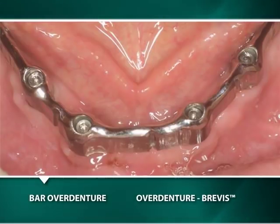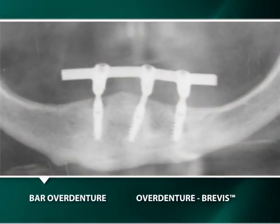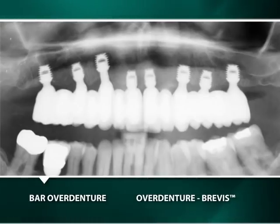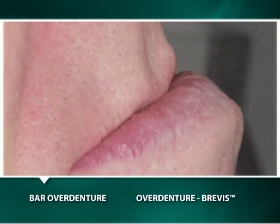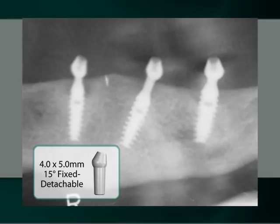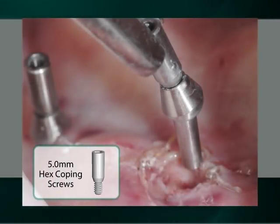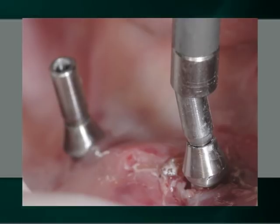Although the bar overdenture is a popular restoration, clinicians should do a cost analysis of the components, laboratory fees, and clinical time relative to the cost of doing multiple fixed bridges with the intraoral bonding of integrated abutment crowns prior to choosing the bar overdenture. However, it does have merit for those patients requiring significant lip support. In our first demonstration, after the uncovering of 3 mandibular implants with 2 mm wells and the insertion of 3 15-degree fixed detachable abutments with their 5 mm long hex coping screws, the abutments are rotated to achieve parallelism of the 3 coping screws. Once parallelism has been confirmed, the abutments are definitively seated into their implants with a few gentle taps.